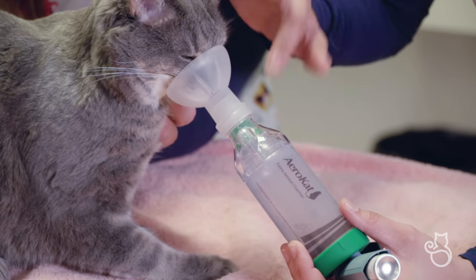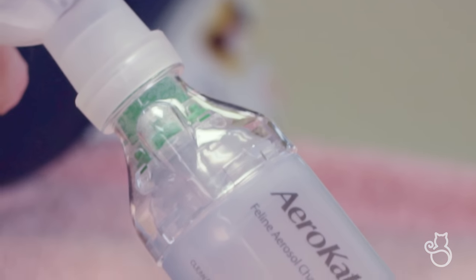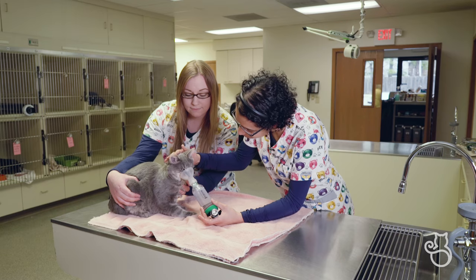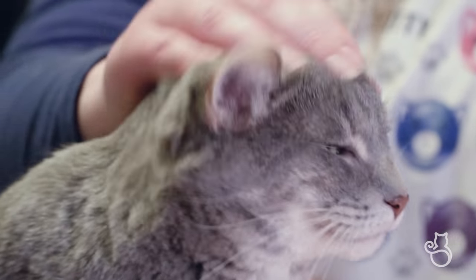Then place the mask on her face gently, but firmly enough to ensure an effective seal. Watch the flow indicator move seven to eight times to indicate that she has inhaled seven to eight times. Once that's done, be sure to reward your kitty with a treat.